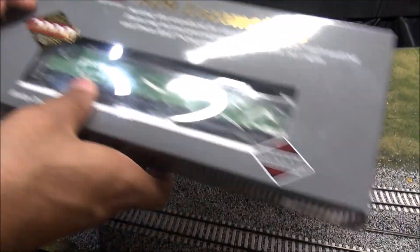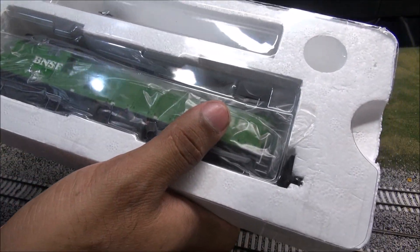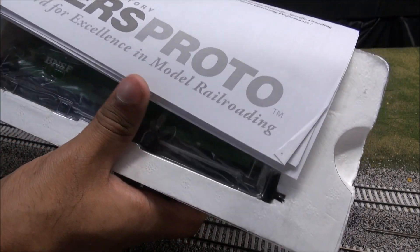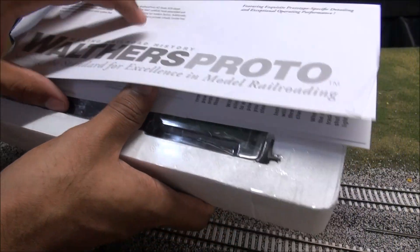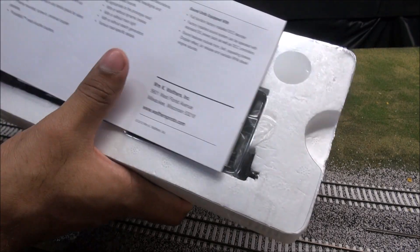So what we have here is the box — first time coming out of the box. Inside you'll find the SD9, some literature from Walthers Proto about the SD9, a Proto 2000 registration card, an exploded parts diagram, and some information about the sound units.